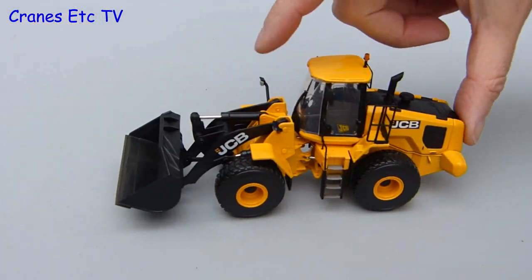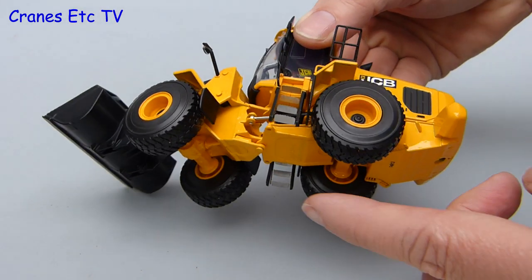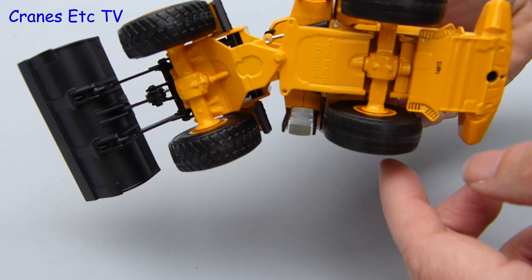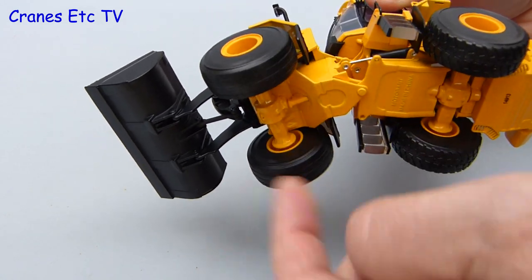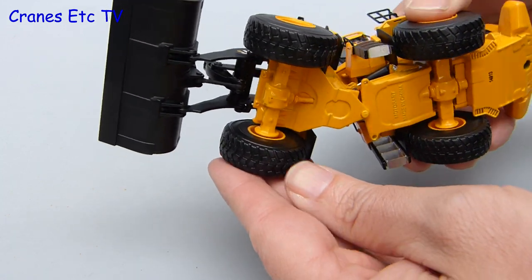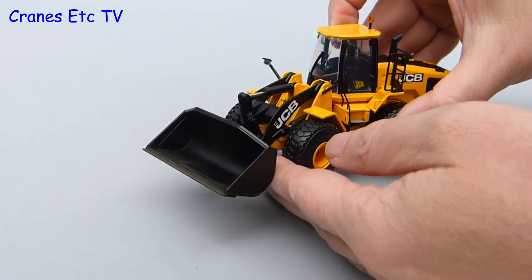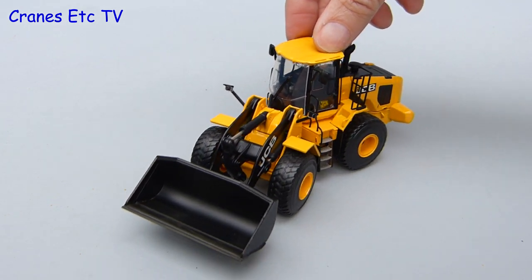Out onto the test track and the big JCB rolls along very nicely. Picking it up, the rear wheels are fixed to a common axle and they spin really well, and the oscillation of the rear axle has been engineered well too. The front axle is essentially fixed, which is good, and the steering across the pivot point is also good because the angle is decent and the steering rams are just stiff enough to hold a pose.